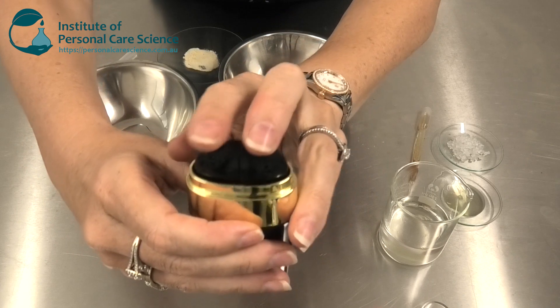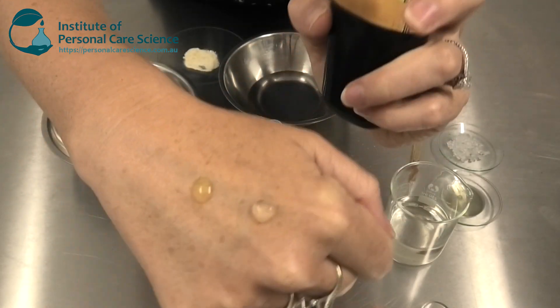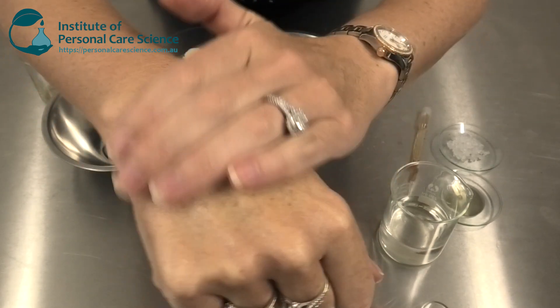Here is another example where again we have a dual head. Different product is dispensed and can then be rubbed together on application for the consumer.